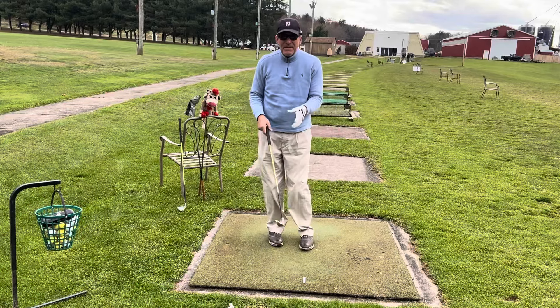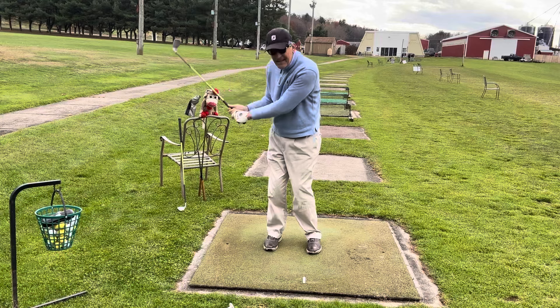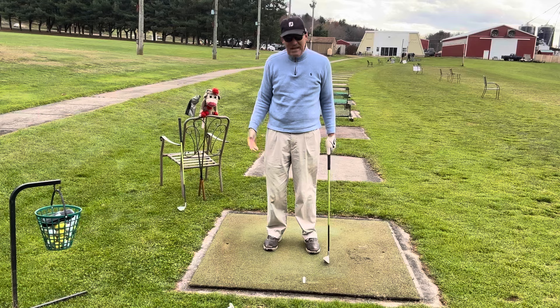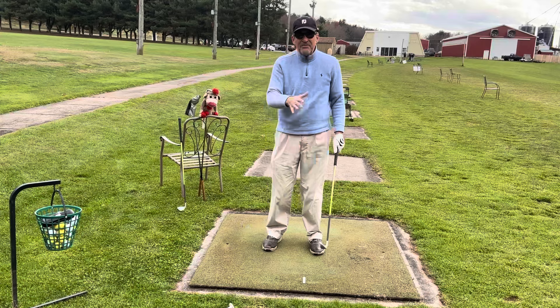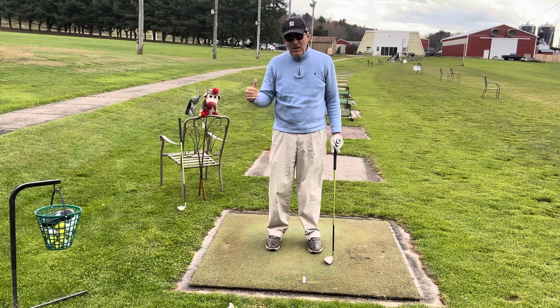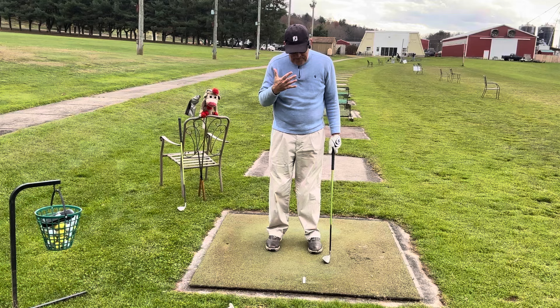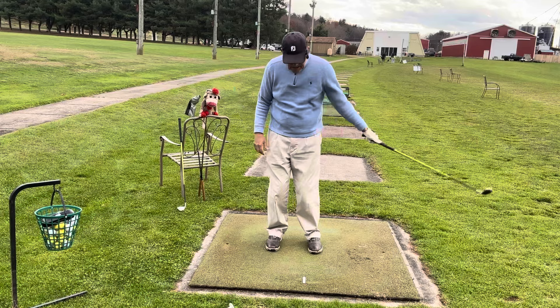Today we're going to answer a very simple question: how far should you or anyone take the club back? It varies depending on your physical condition and age, because you want to keep your spine angle and head in the game. A lot of videos say flush your irons every shot, but nobody hits it pure every shot — the pros don't either. Don't miss a shot because you're overswinging.